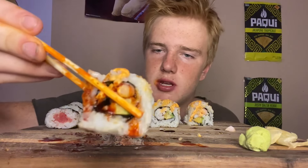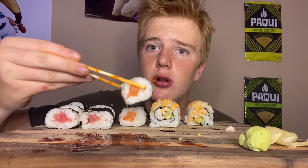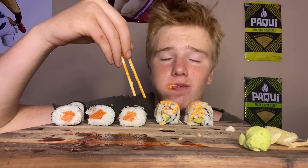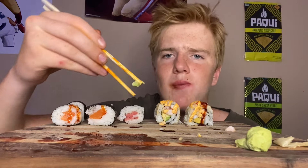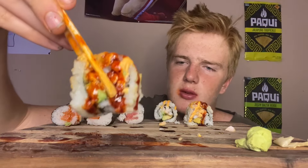I also have spicy mayo on top of this one. This sauce is really spicy but I love it — ginger. That looks so beautiful. Sushi is definitely one of my favorite foods.